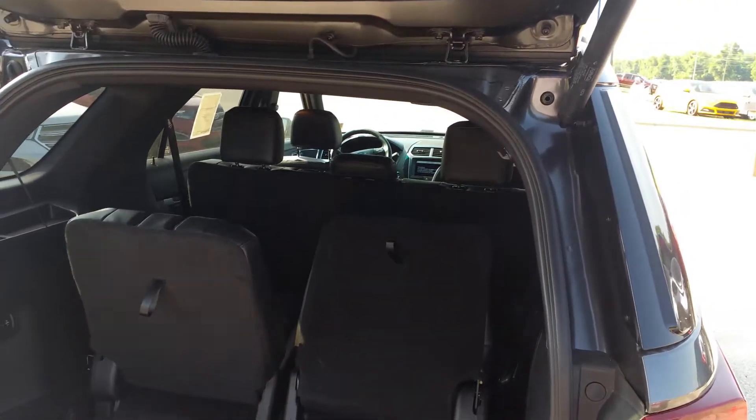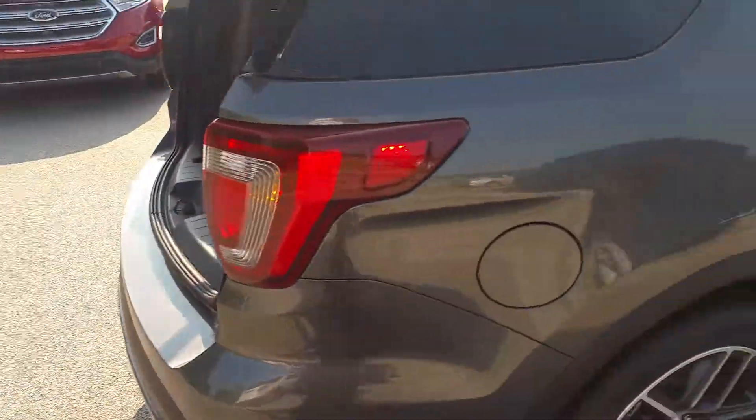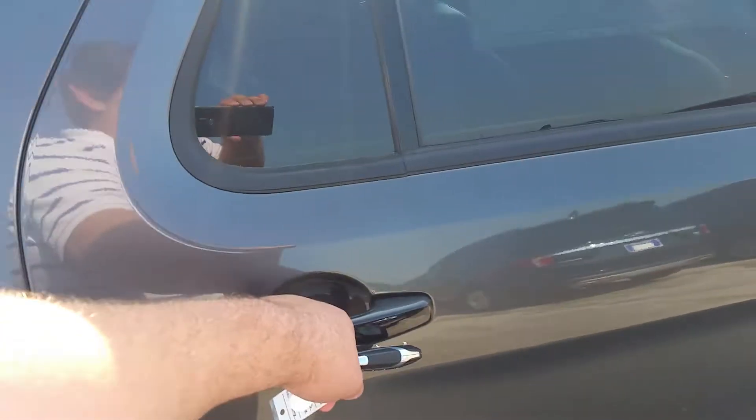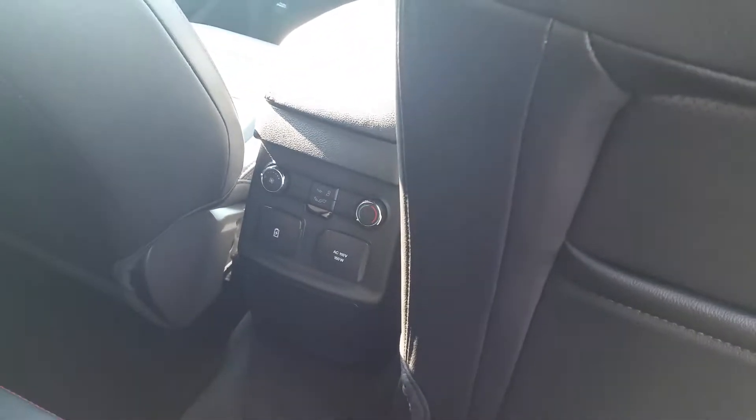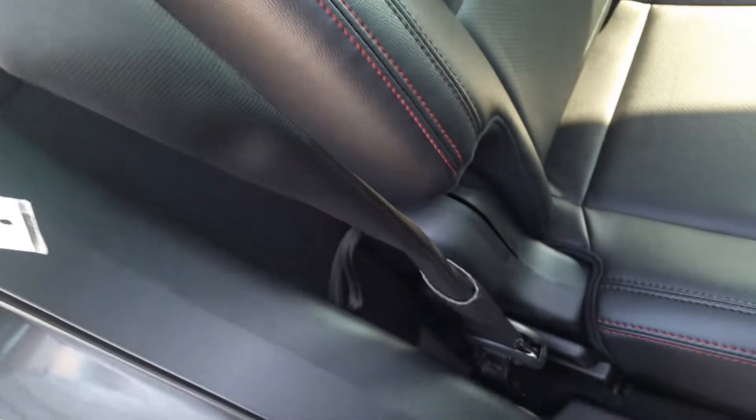Power fold third row — let's go ahead and take a look at that. And they flip right on around. Now it's going to stick up a little bit because the mats and all are underneath. So let's go ahead and let it raise back to normal so I don't mess anything up. You can see everything folds right back into place.